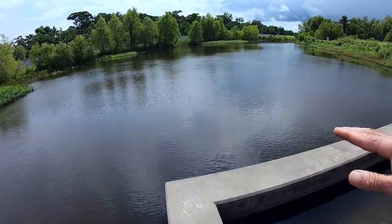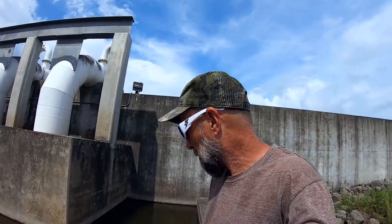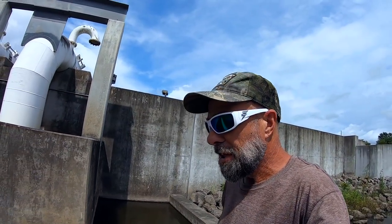Now there are bass in here and gar. And this spot does come with its own alligator — maybe more than one alligator. But there's one out there right now. It's not very big, just about maybe six feet.